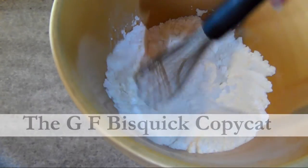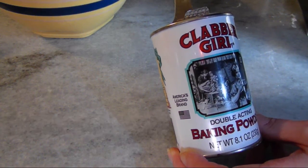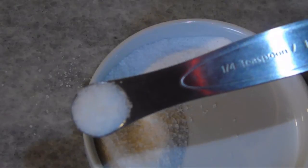Now to turn this flour blend into a self-rising baking mix, add one teaspoon of baking powder, one half teaspoon of baking soda, and one quarter teaspoon of salt.